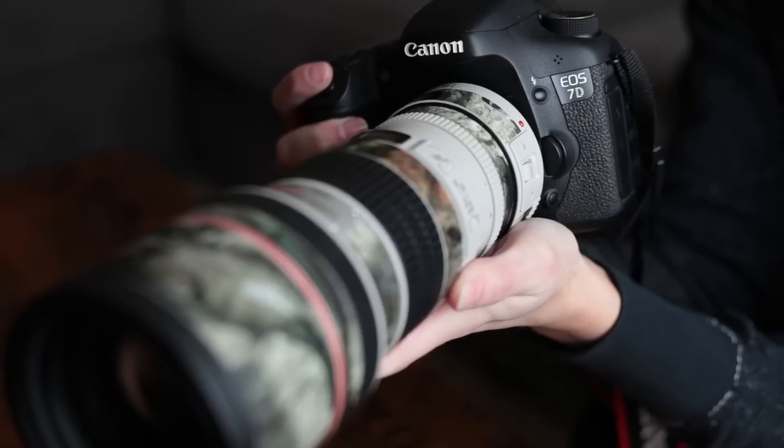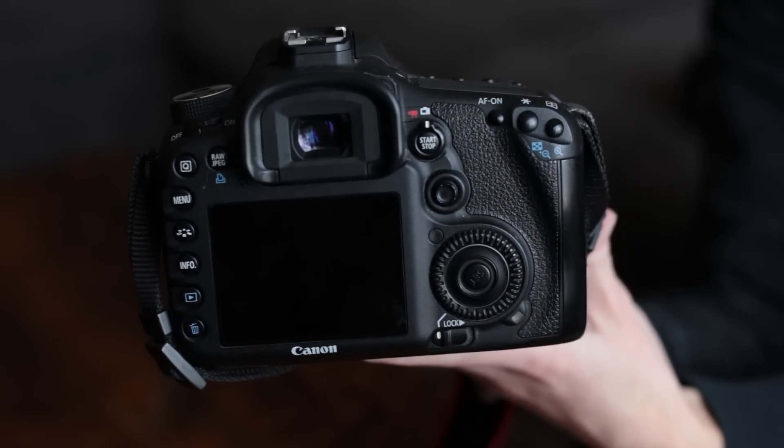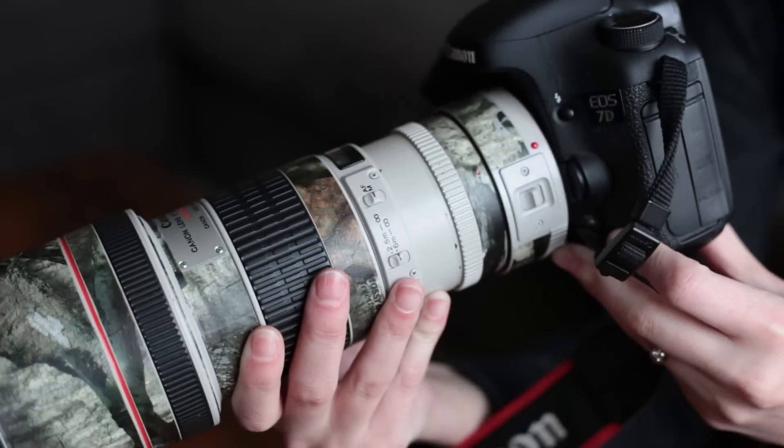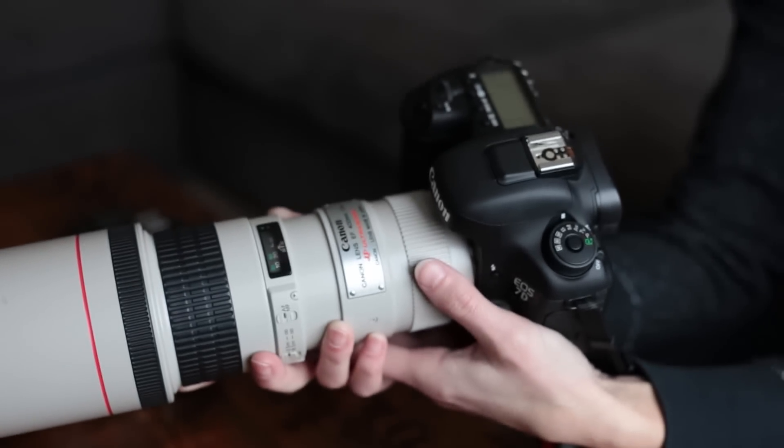One of the biggest differences between the Mark II and the Mark I was the way it handles noise. The 7D Mark I got a lot of criticism for being noisy at high ISOs — even approaching 1,000 to 1,600, the images are quite noisy. We're able to remove that in processing in Photoshop, but the Mark II handles itself so much better in low light situations.